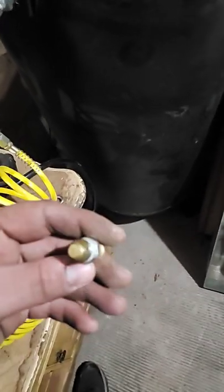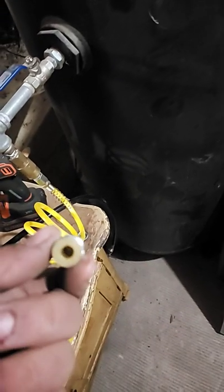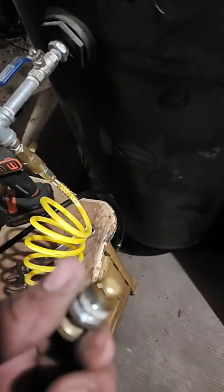Well, this is the plug that goes in the bottom of the tank here, that if there was any water, it would let it out. Nothing came out — completely dry, not even any moisture or anything.